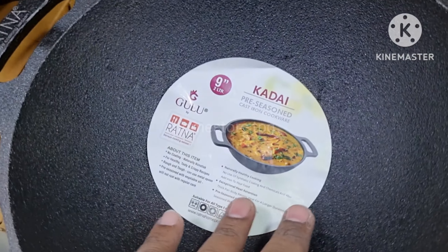The dosa tawa is also compatible with induction, halogen, ceramic, and open fire. This is also pre-seasoned. The dosa tawa has a smooth and soft surface, very good quality.